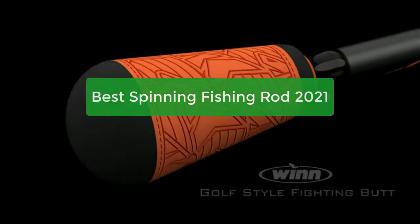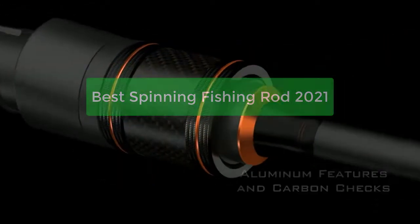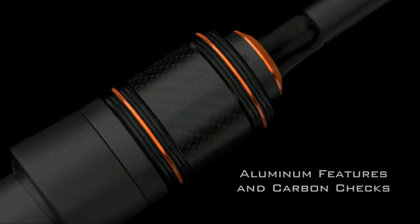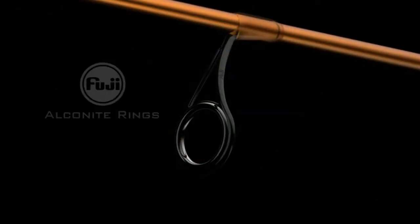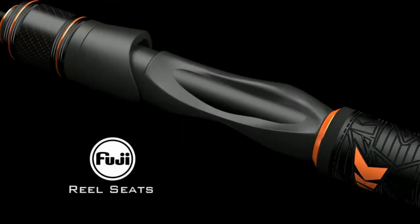Looking for the best spinning fishing rod? You've come to the right place. Our experts have compiled a list of the top rods on the market, so you can find the perfect one for your needs. Whether you're a beginner or a pro, we have the perfect rod for you. So let's get started with the list.